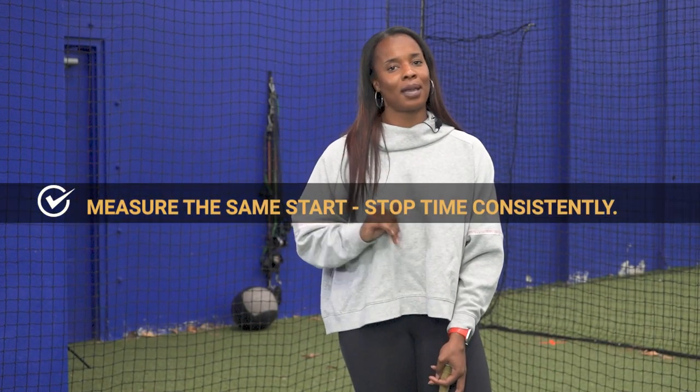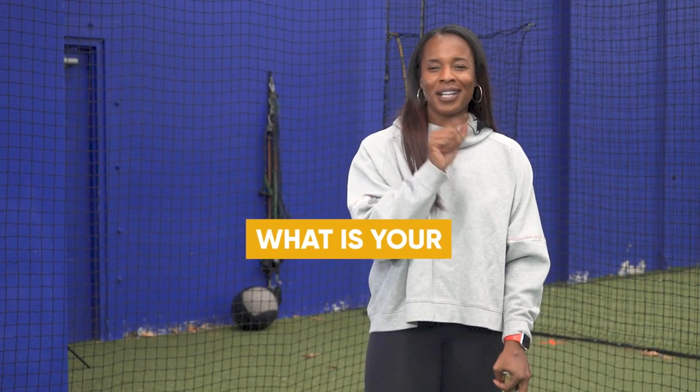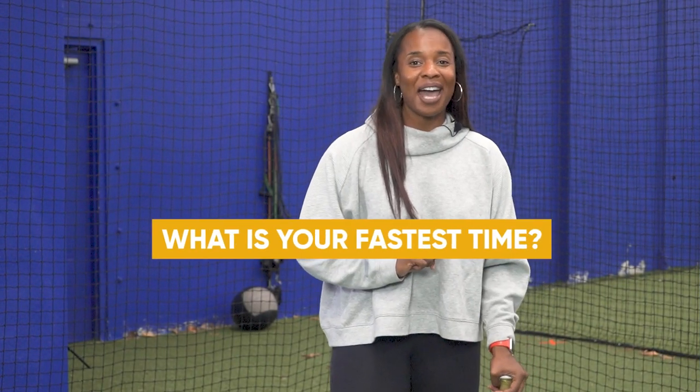Those can be just as effective, but just make sure that you are measuring the same start and stop time every single time. With using this technique with the stopwatch, what is your fastest time? I want to know.